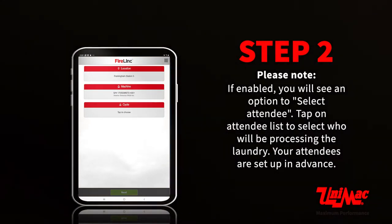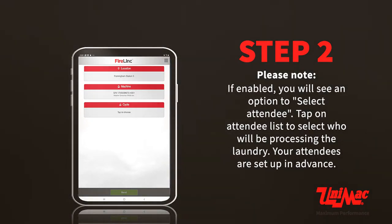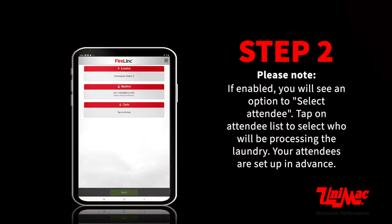Please note: if enabled, you will see an option to select an attendee. Tap on the attendee list to select who will be processing the laundry. Your attendees are set up in advance.